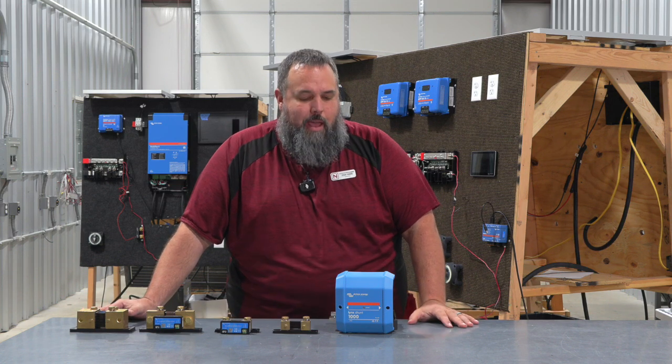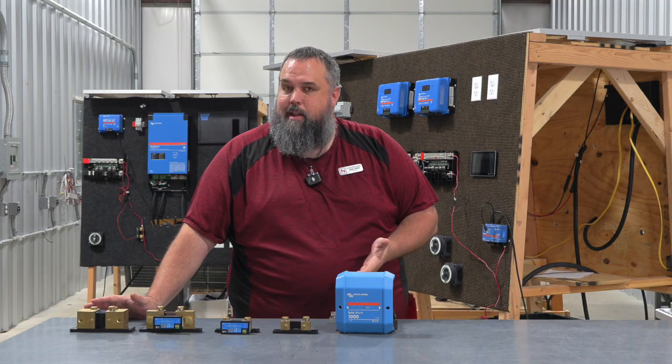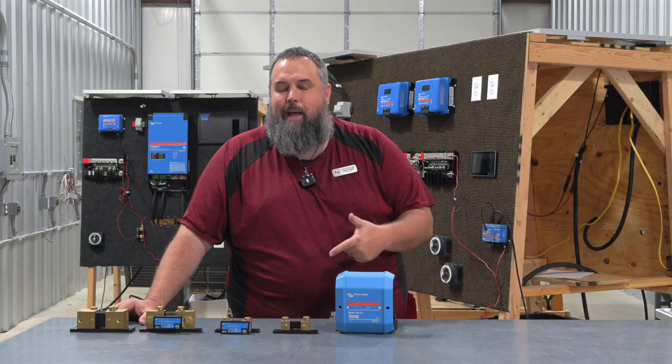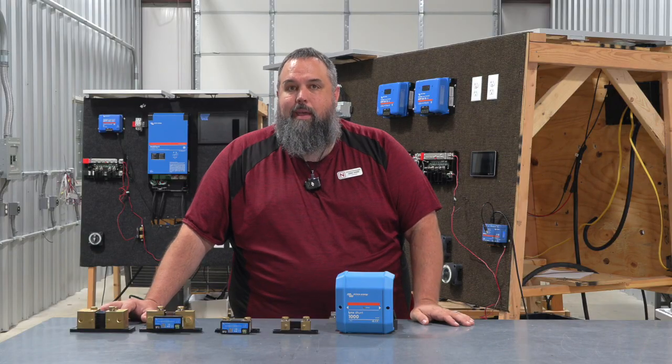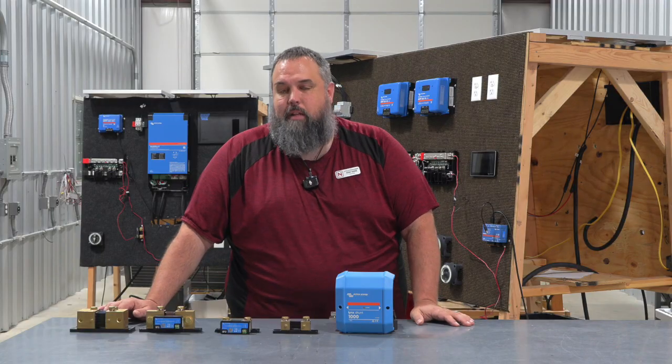I'm going to specifically talk about today the shunt. You're asking, what's a shunt? Do I need a shunt? Why is this even being talked about today? I'm going to tell you today why and how these shunts work and also why it's necessary. Let's jump right in.